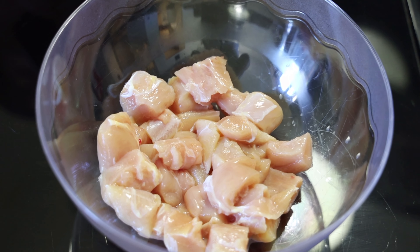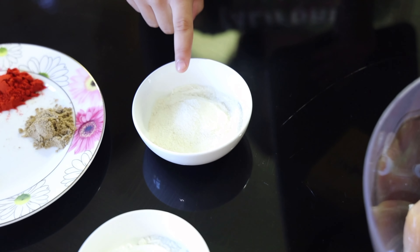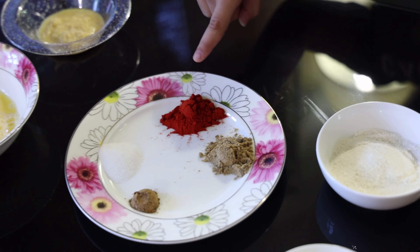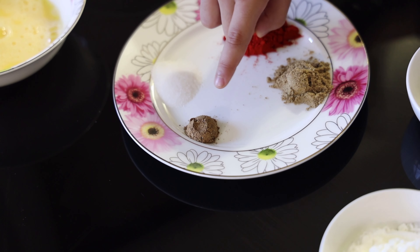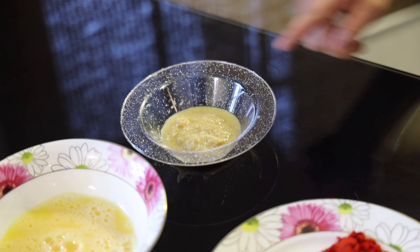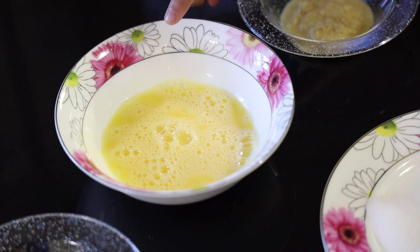The ingredients you're going to need to marinate the Chicken 65 are 400 grams of chicken cut into little cubes, three tablespoons of rice flour, three tablespoons of corn flour, one and a half teaspoon of red chili powder, one teaspoon of salt, one and a half teaspoon of garam masala, one and a half teaspoon of coriander powder, one tablespoon of ginger garlic paste, and one egg — beat this egg up really well.